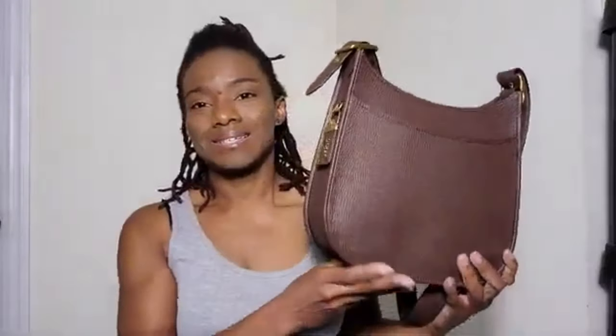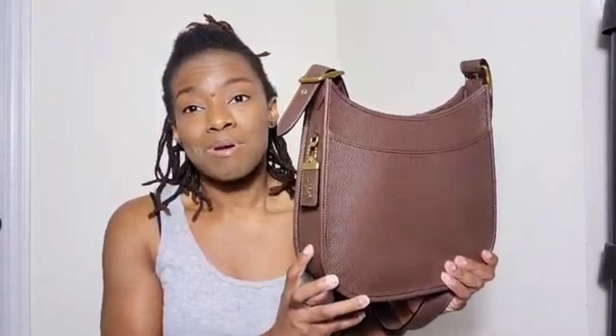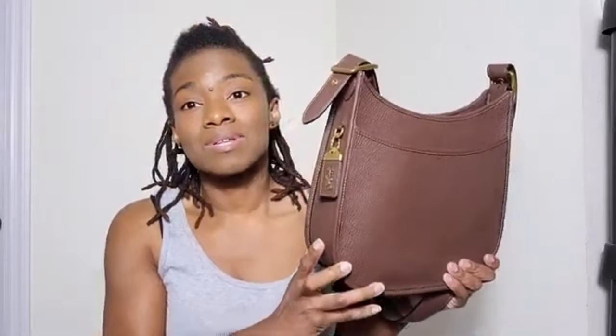You've already seen the Coach Emery Crossbody on my channel. Since that video, I did get another color, so I thought I may as well go ahead and show you guys the new color I got. The new color I got is Dark Teak. It's a beautiful, rich, dark chocolate color and I absolutely love it. It's gorgeous. I wear my bags year-round, and this is going to go great with my wardrobe.